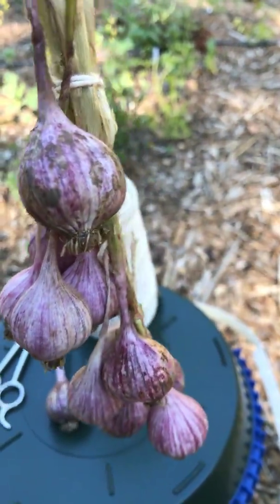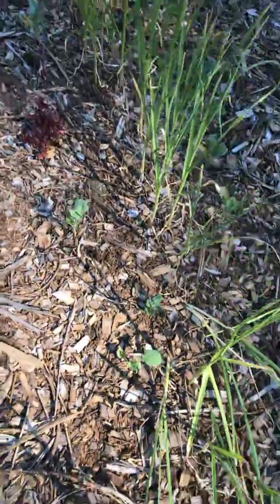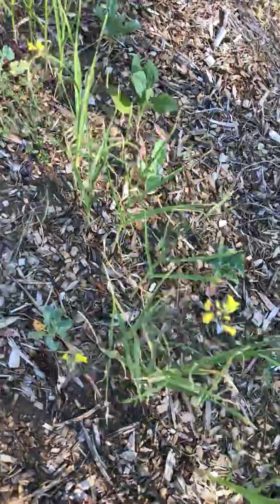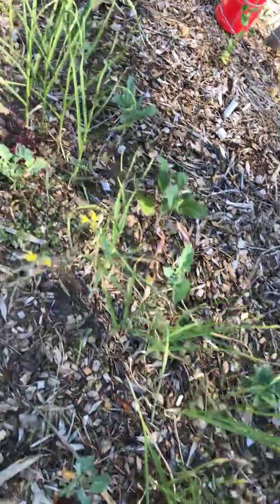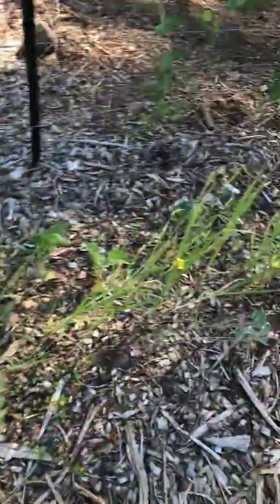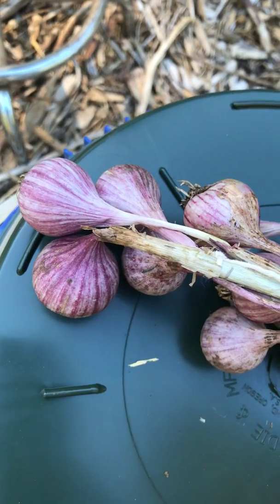I was talking to one of my friends over at the farmers market and she said she'll probably pull hers in July, maybe the end of July. I'm really excited — I think this variety is called German Purple. I'm not sure exactly what it's called, but it's gonna be mighty tasty.